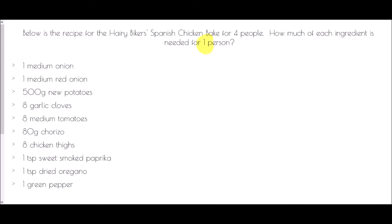For four people it takes one medium onion. The recipe is for four people but we want one person, so how do we turn four into one? We divide by four. So all of these ingredients are going to be divided by four to find how much is needed for one person. Taking one onion and dividing by four, we get one quarter of an onion.